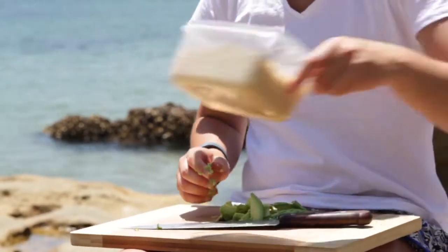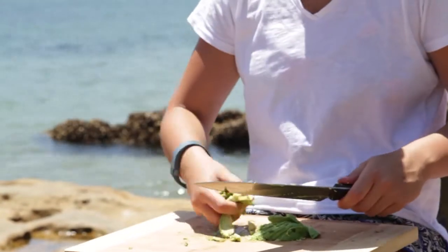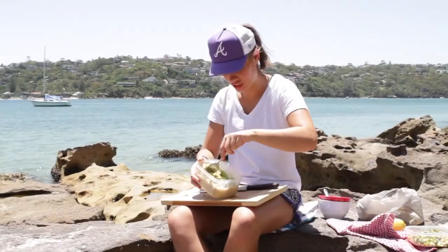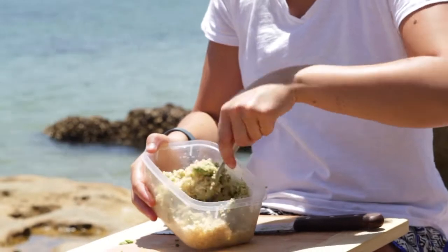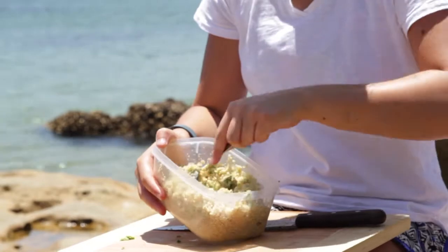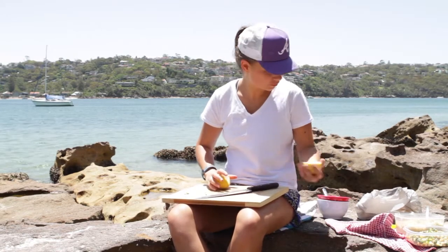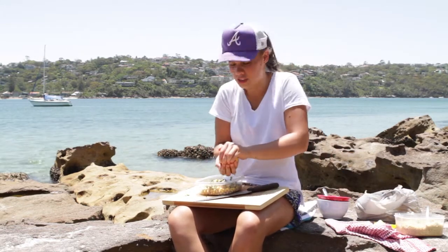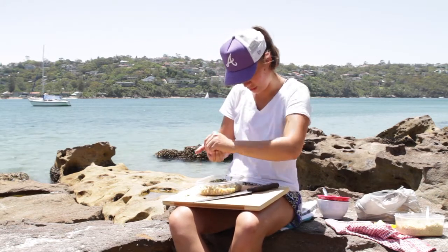Then take your quinoa and let it slide in. Add that to it and kind of mash it in. Then squeeze half a lemon onto our chickpeas and catch any of the seeds.